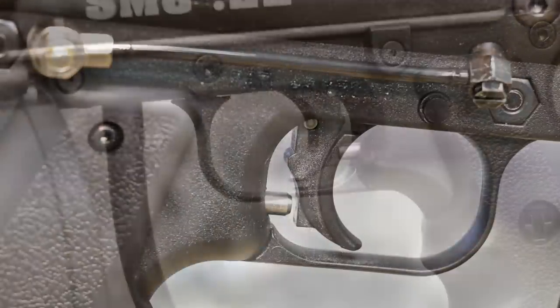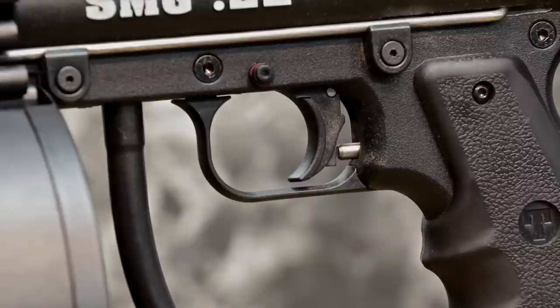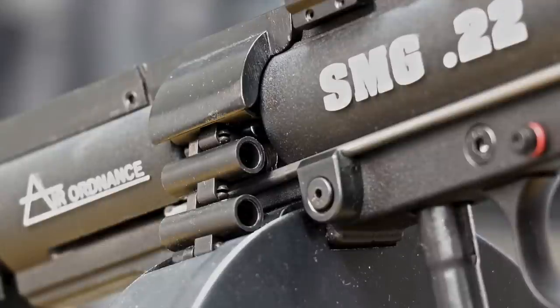It's the Tipman R-Trigger, so if you squeeze it gently, you get one round. If you squeeze it and keep it squeezed, you go full-auto. No electronics, all mechanics.